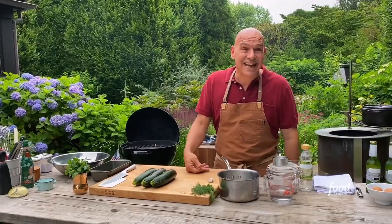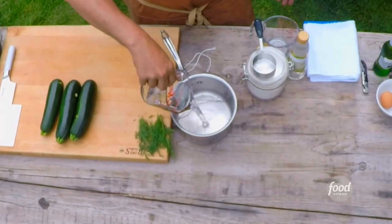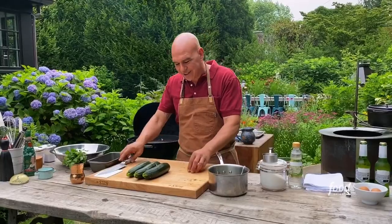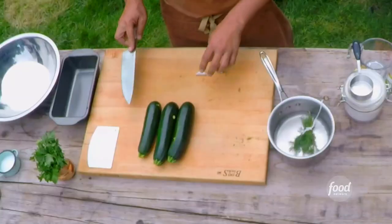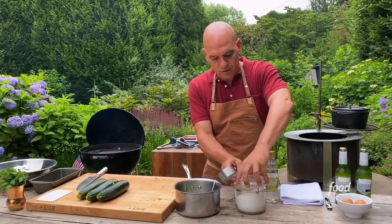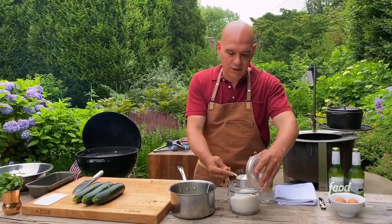So the first thing I'm gonna do is get a pickling liquid going. I have one cup of water, a bunch of dill, and this is a quick pickle. We're not doing this necessarily to preserve, we're doing it more for flavor. So I smashed two cloves of garlic, leave the skin on, throw them right in. Half cup of sugar and then two cups of white wine vinegar and that is it for our pickling liquid.